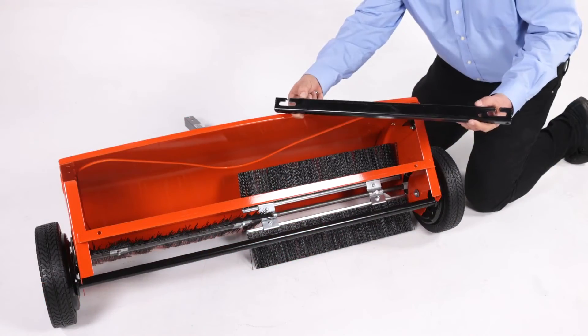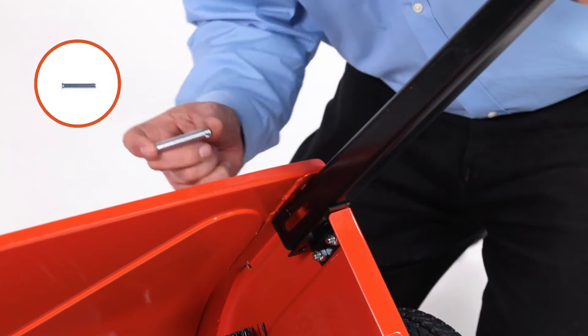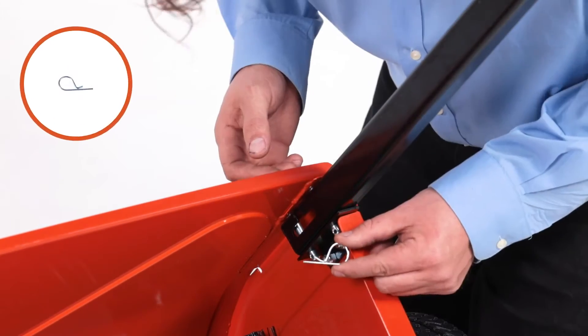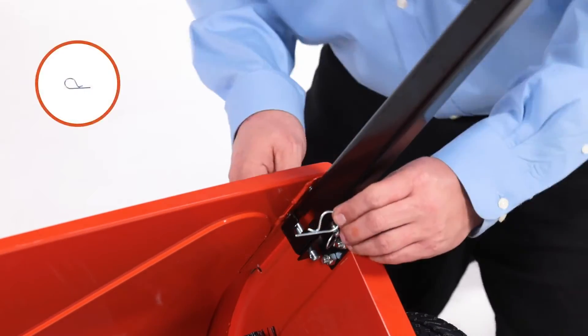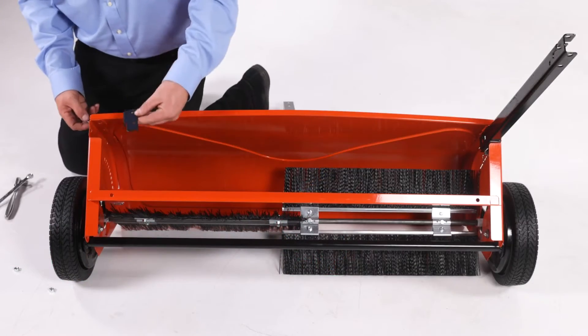Now align a bag arm, part I, and insert two 3/8-inch by 2.25-inch clevis pins, part N. Next, secure them with two 3/32-inch by 1/8-inch hairpins, part O. Then repeat for the other side.